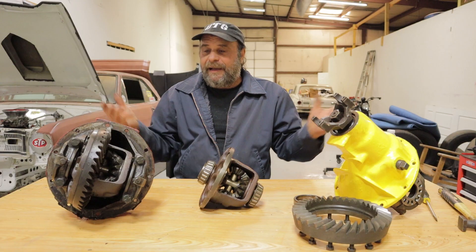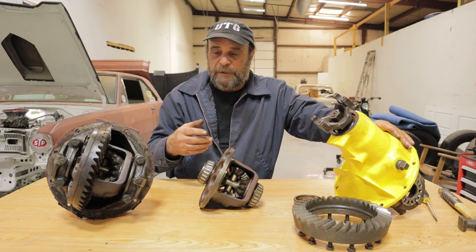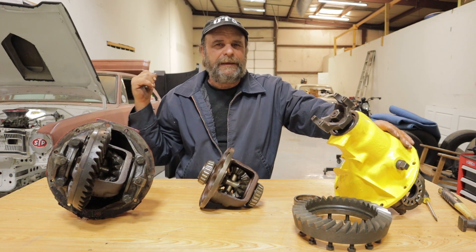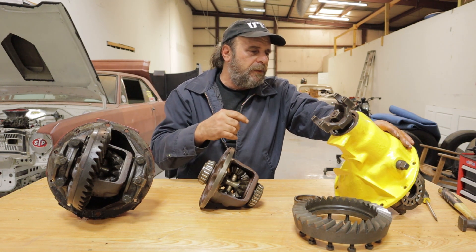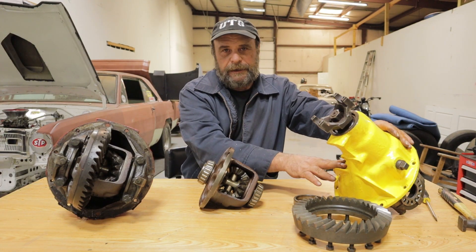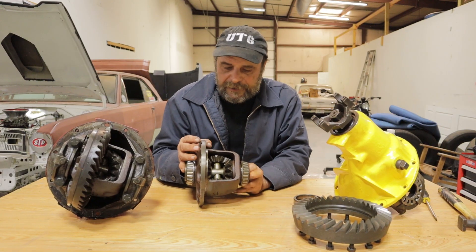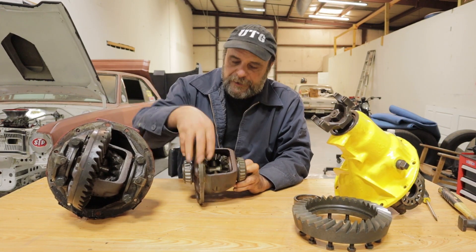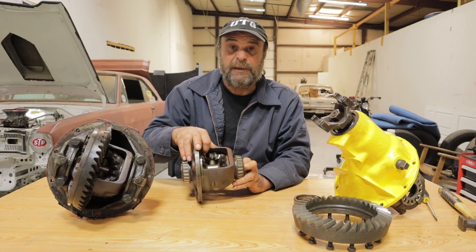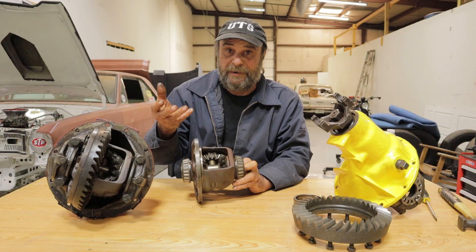The reason I'm even talking about any of this now is because I've got 4.30s in Slaghammer right now, but it needs more gear, I think. So I've got a set of 4.86s that I'm putting together to swap out the 4.30s, and this is a carrier that I'm going to weld the spider gears on tomorrow. Do you guys want to actually see a tech video on welding spider gears, or have you figured that out on your own yet? Let me know in the comments.